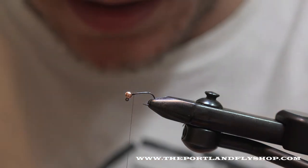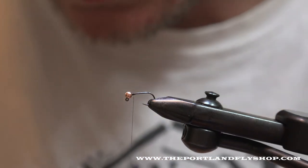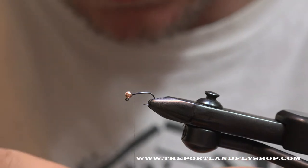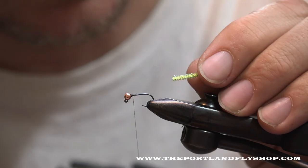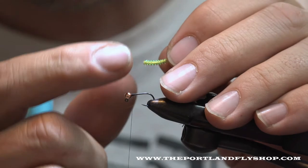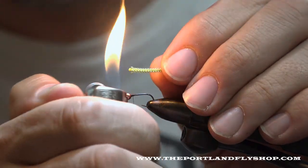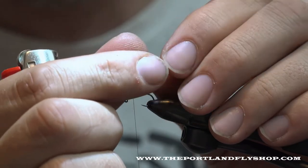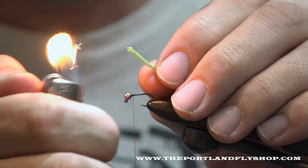Our body is going to be pearl cord braid. I'm going to tie in the olive one — the tan works really well too, the tan is probably the most popular — but in the spring, like right now, we do surprisingly well in olive. On other rivers like the McKenzie, the olive is a winner too. Take the pearl cord braid, get a little light on it, spin it real quick and that'll keep it from unraveling.